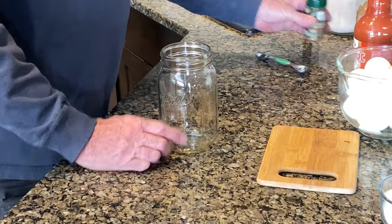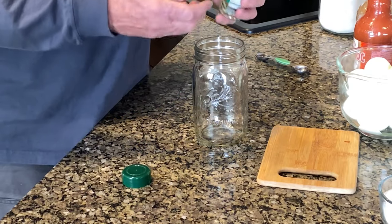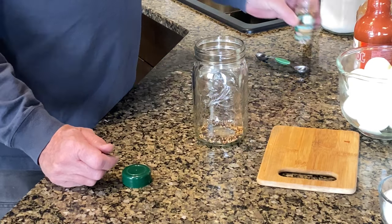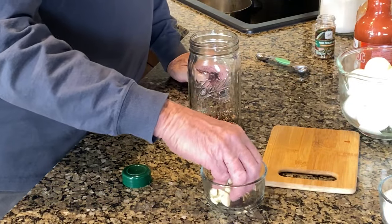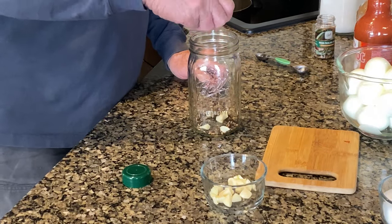First thing we're going to do, I'm going to take some pickling spices — any kind of pickling spices. I got some already pre-made here. Put about a tablespoon of pickling spices in the bottom of your jar. That's all you need right there. Then we're going to take a few garlic cloves, throw them in the bottom — just a couple.